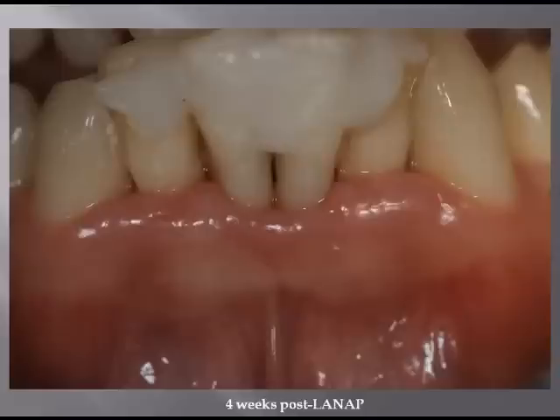Here he is four weeks post-LANAP. Look how nice that tissue looks. He has beautiful margins. Tissue inflammation has come down. He's very maintainable. I'm a periodontist, so I don't profess to do perfect splints here, but it accomplished the job we wanted it to do.